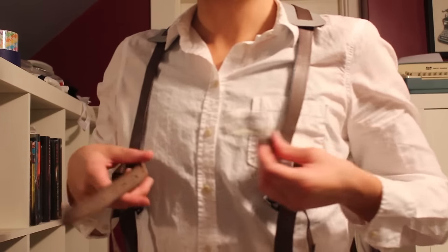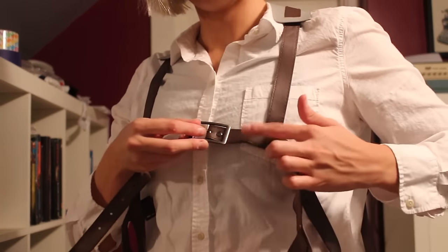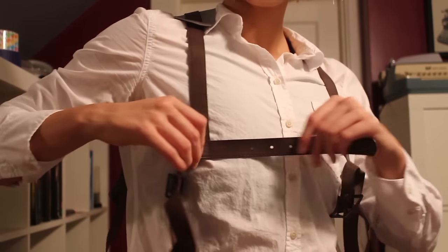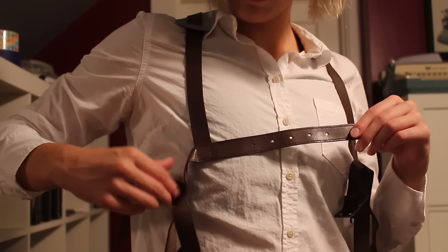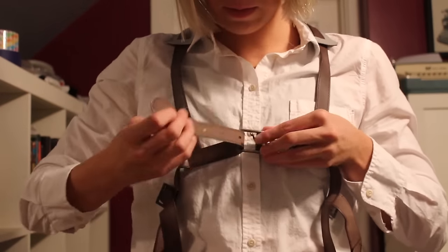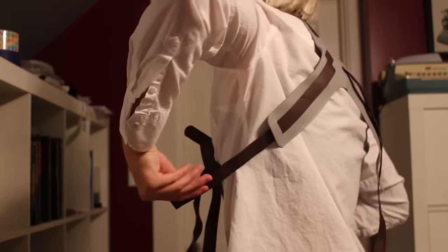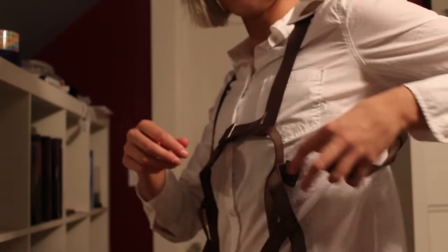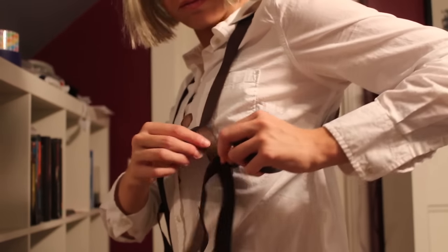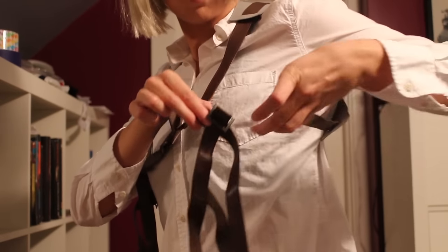Now take the chest belts on either side and buckle them nice and tight. Reach around your back and grab the left belt that hangs off the gray part and bring it under your arm. This will buckle into the smallest belt on the left side. It should be sticking up if the belts are lying flat. Repeat for the other side as well.